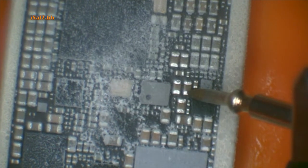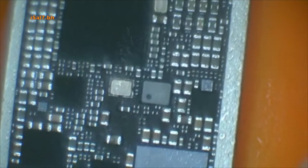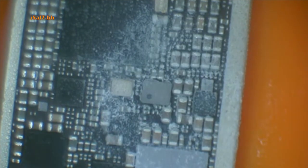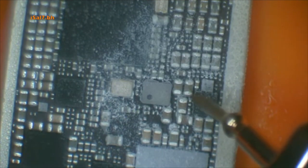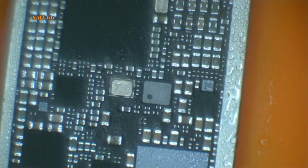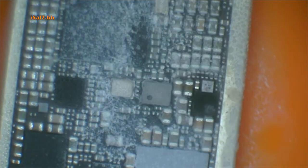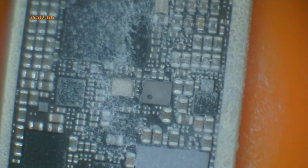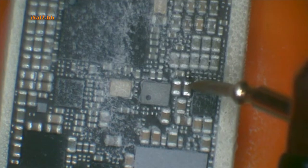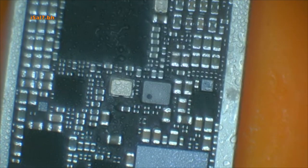We're trying to see where the fault is by injecting current to the caps of the VDD Boost circuit. As you can see, it kind of goes everywhere — you'll see it heating up, just the cap where I inject the current. It's a solid short because it took around two and a half to three amps.